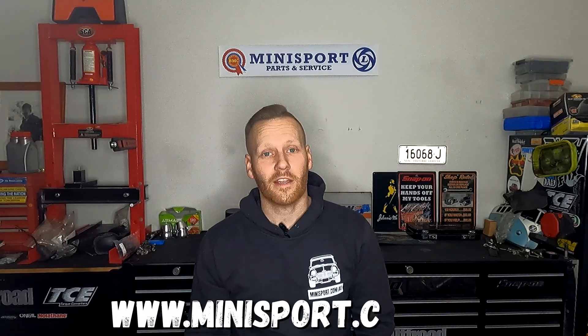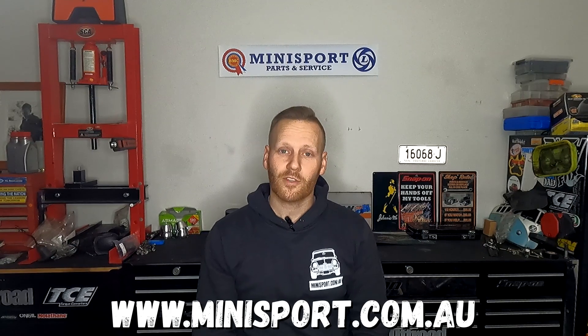Make sure to check out the full range at minisport.com.au and we'll see you right here on another episode of Tomo's Tune-Ups.